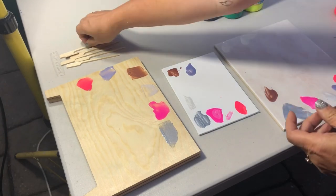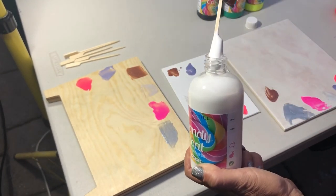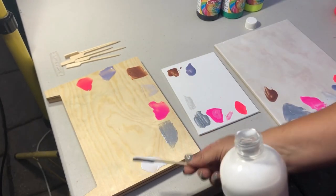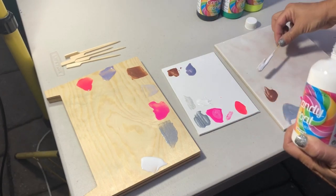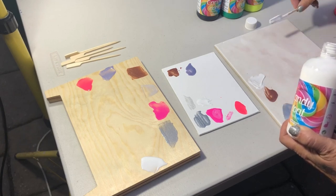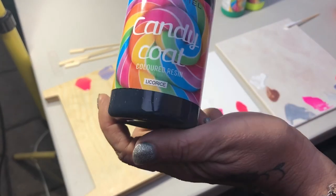Coming along now to Snowdrop, which is the pure white. I didn't get much on there that time. I should have left my little working spatulas on the side because I've popped them all in a cup and now they're all blending color. The color we're doing now is the licorice — the black.